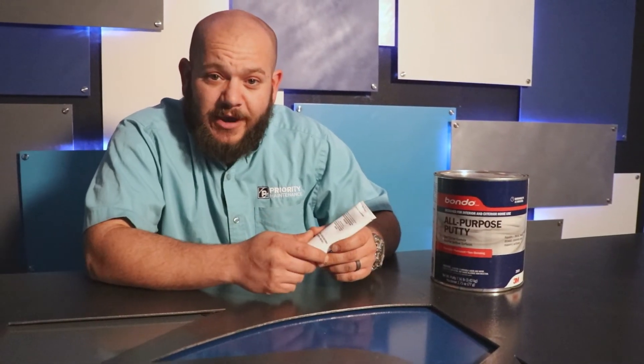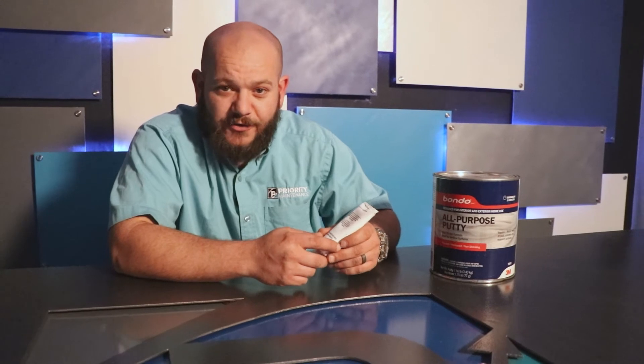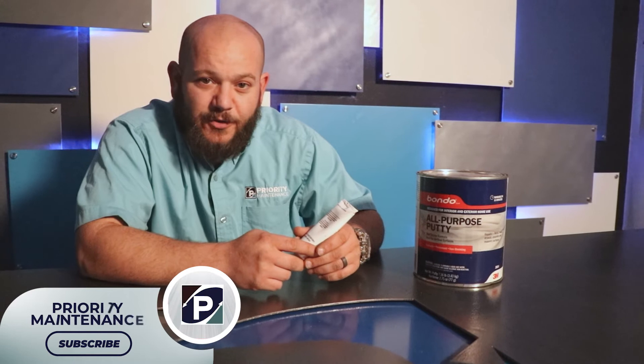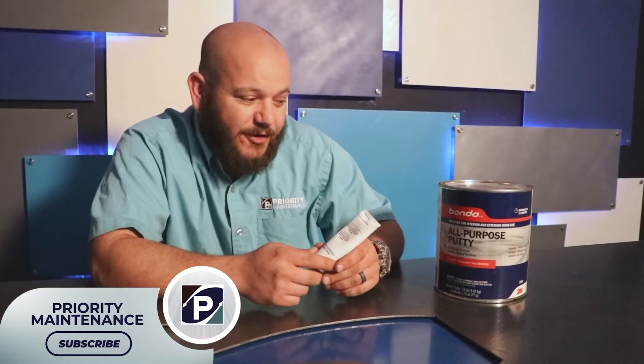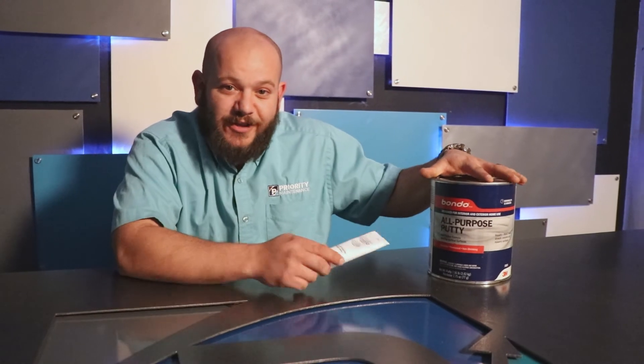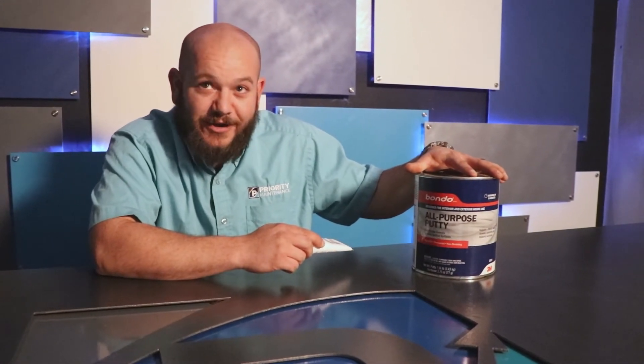I actually did make a video on repairing those hollow corridors with Bondo if you want to check that out. Let me know what you think about it. We'd also like to hear what you have used Bondo for — feel free to leave it in a comment.